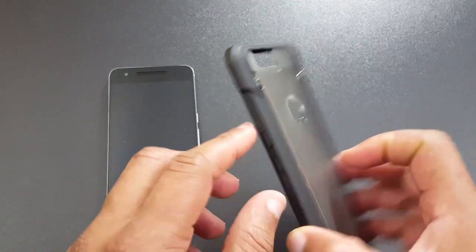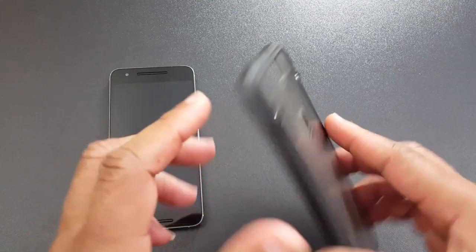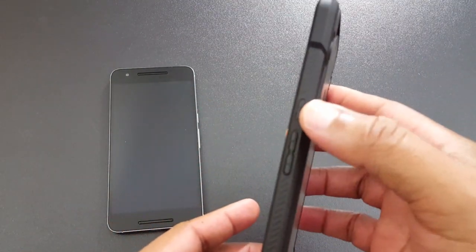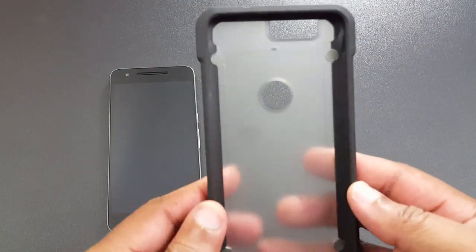It's a pretty sturdy case. It's got a cutout for the USB-C port and the 3.5mm headphone jack. You've also got covers for the power button and the volume up and down rocker, and they work pretty well.